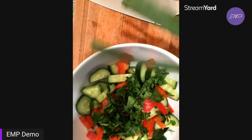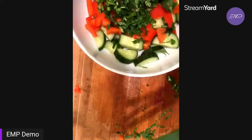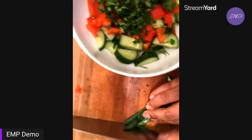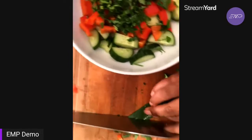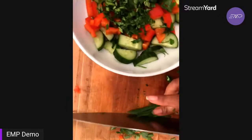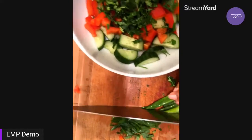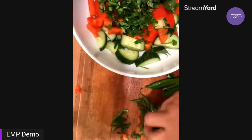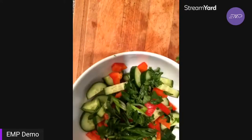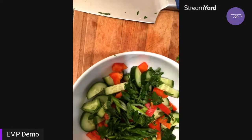Then I'm gonna throw in good old green onions, also known as scallions. I'm gonna cut them on a bias — the only reason you cut them on a bias is because it looks like you kind of know what you're doing. Just cut them diagonally; they just look cooler. I'm going to put some in and save some, like the cilantro, for the top. This is the base of the salad — super simple. Now what gives it its flavor?